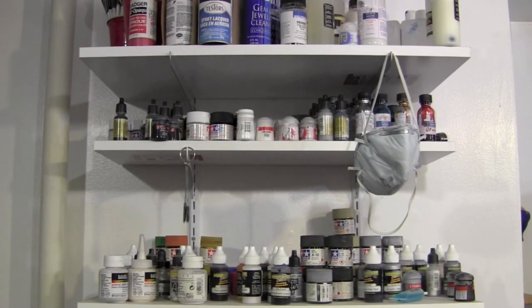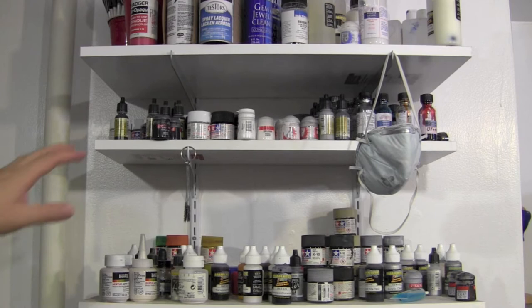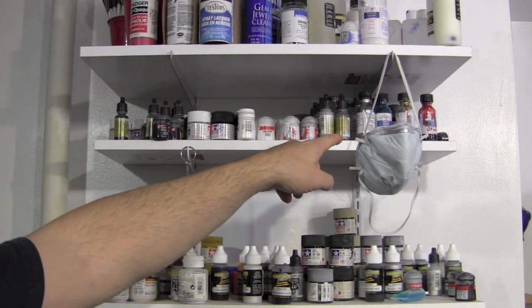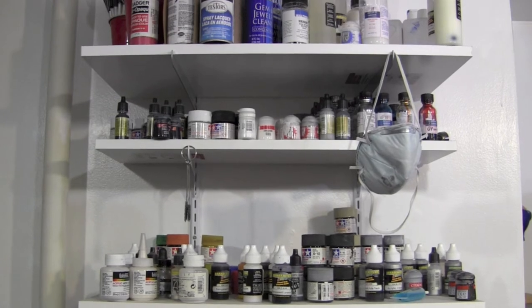The next shelf down is pretty much all my blacks and whites. I have a lot of different company stuff. I know when I go to a specific project what paint I'm going to be using, but I like to have all my whites, blacks, and colors together — it just makes life easier. I've got blacks, whites, some grays, and then my Alclad chromes and Alclad clears.